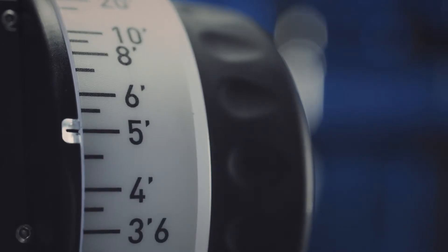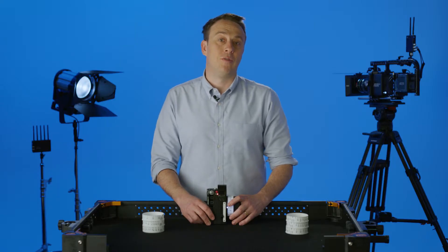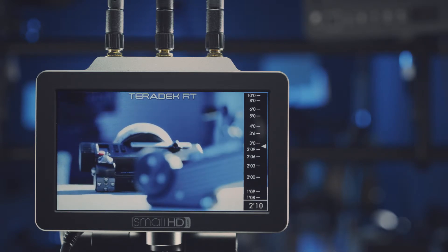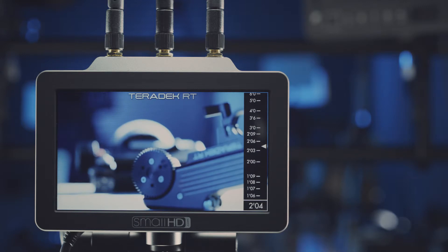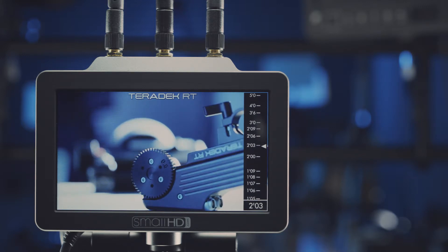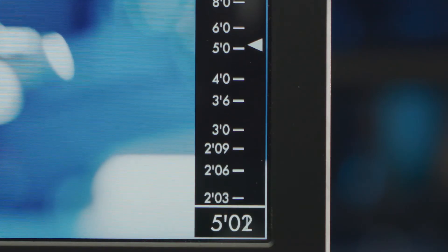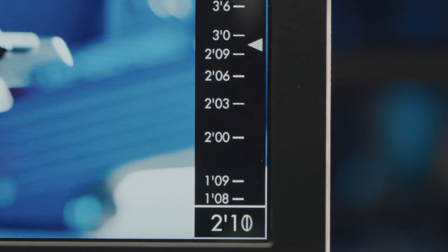The most revolutionary feature of the Control 3 is that when paired with a SmallHD monitor, the controller can output lens data overlays, which provide all of the focus or iris data right on the monitor. This is a great feature because it eliminates the need for you to look between the controller and the monitor and the camera to determine where the lens is focused. All of the important lens information is right in front of you.